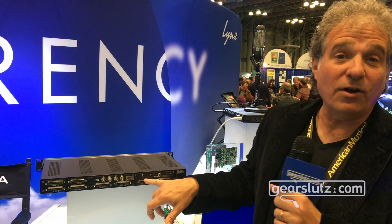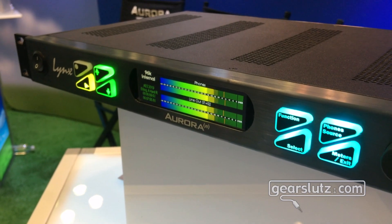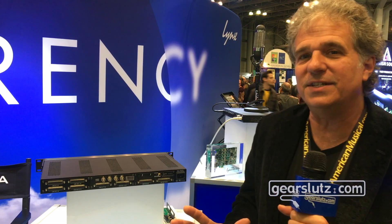We've upgraded our Thunderbolt to a Thunderbolt 3, so now you have direct connection to all the newest Macs and computers that have Thunderbolt 3 connectivity and other devices, so you don't have to use the adapters.